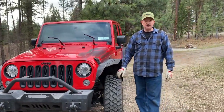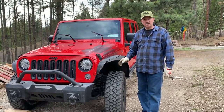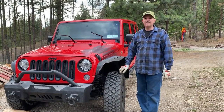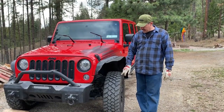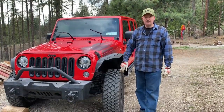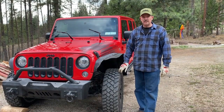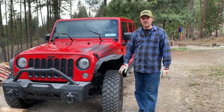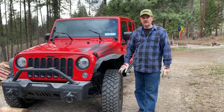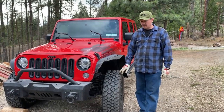The tires on it are studded winter tires. Because we just bought the Jeep, we don't have a second set of tires yet. The studs are worn flat, so they're not going to be any good for icy winter conditions, yet the tread is still good. So today I'm going to show you popping some studs out of the tire so that you can go right into summer and just keep on going.